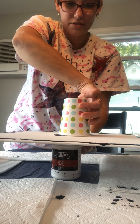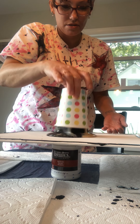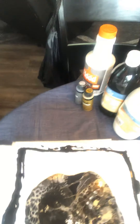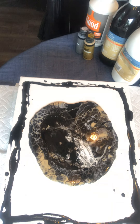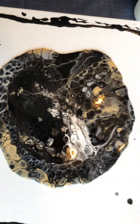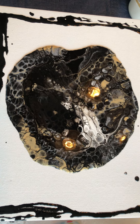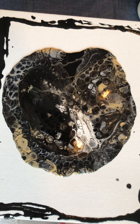I put it back on my little base that I made, and then let it pour out. Now I'm going to move it around the canvas, and probably put a little bit of flame to it but not much.